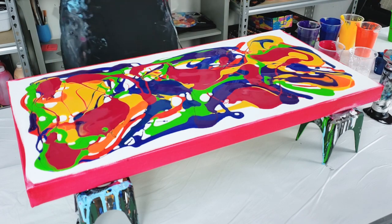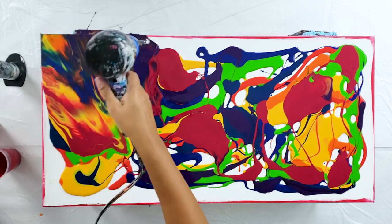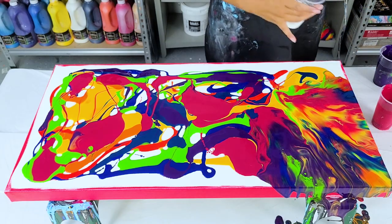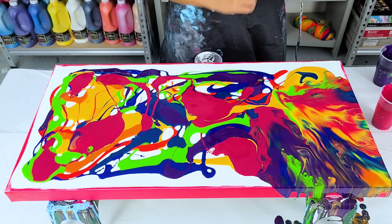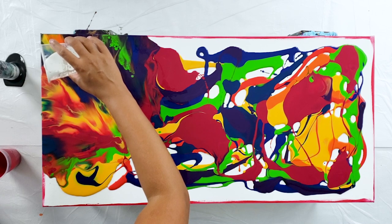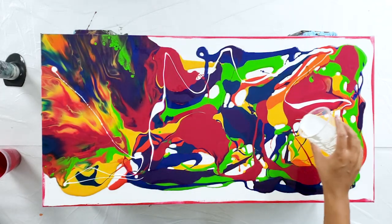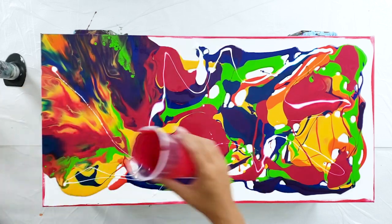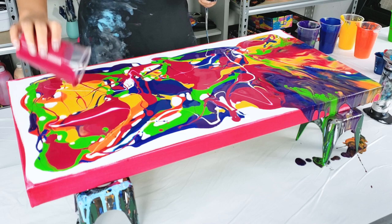Alright, let me blow this out. That is gorgeous! I'm just gonna drizzle just a tiny bit of white through here — I almost don't want to do it because this is already really pretty. I hope I didn't ruin it. Coming back over with the rest of the magenta now — just magenta right there. Okay, blow this out.